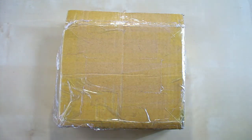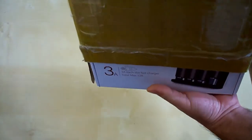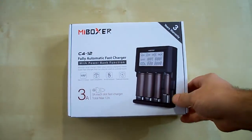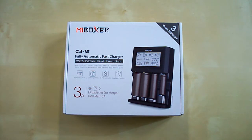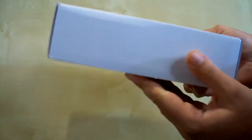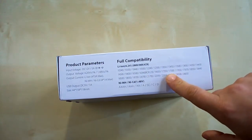This is the parcel which I've received. It contains the box with the charger, so let's take it out. The box is designed in classic Myboxer style and it contains some information about the charger. These sides are empty, and on the top side we can see some specifications and the list of supported battery sizes.